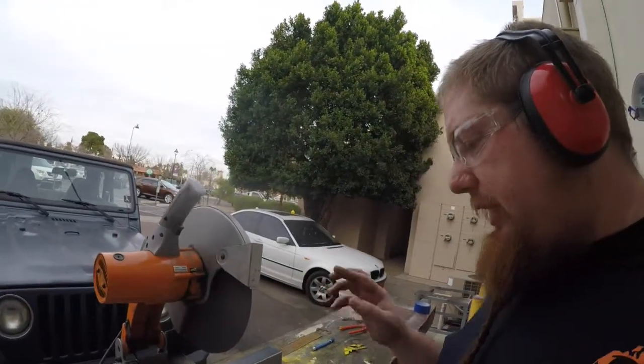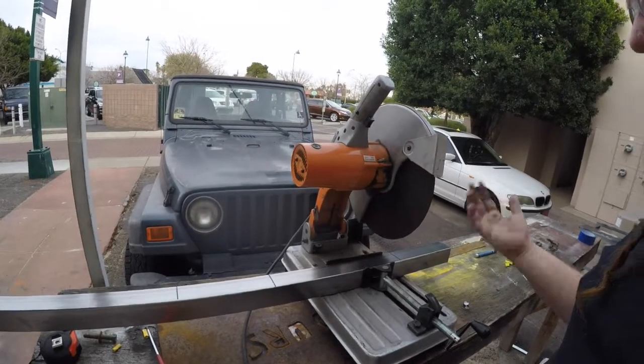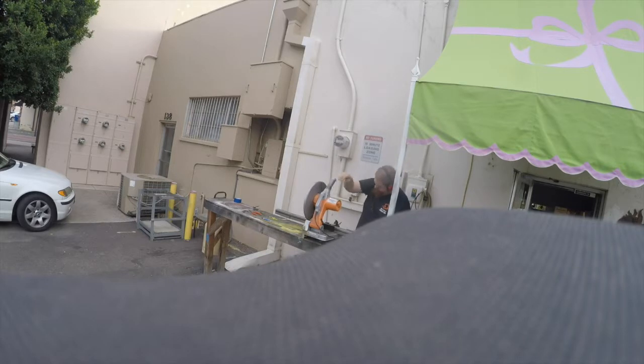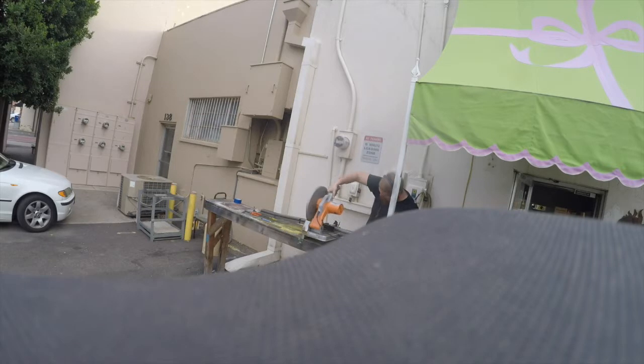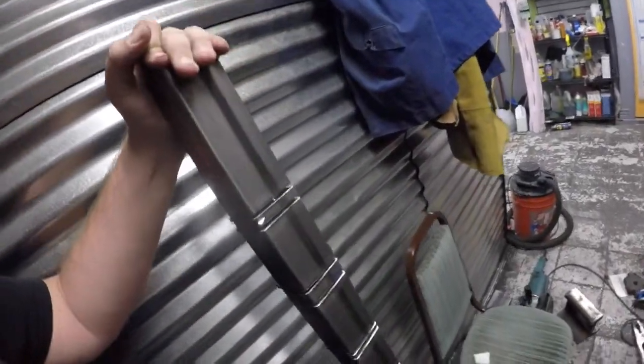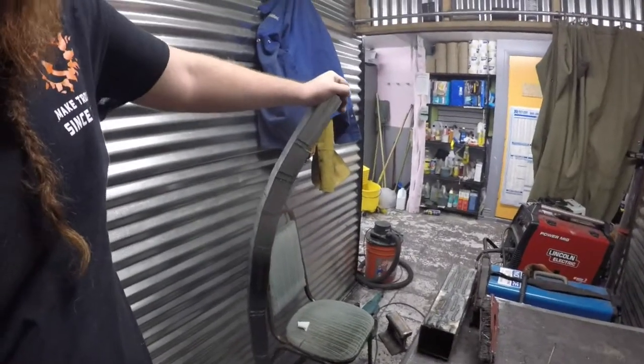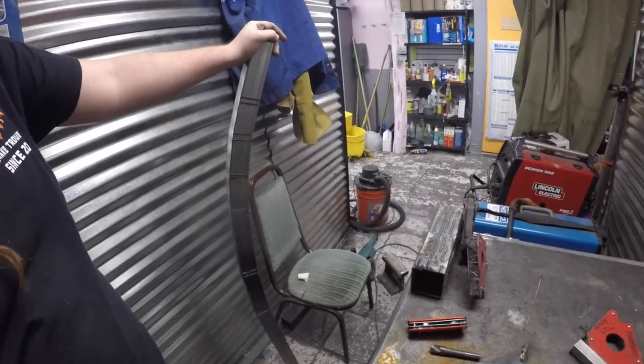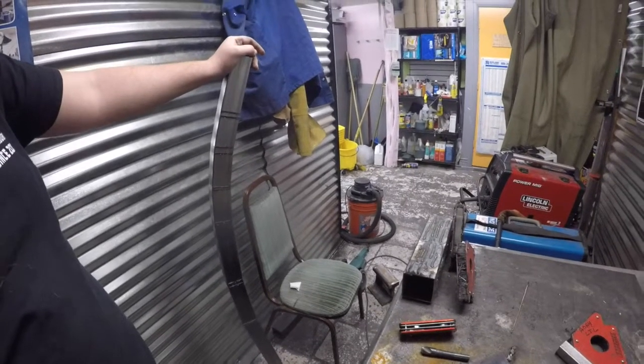The chop saw is much much less delicate than the bandsaw. It's loud, it makes a big cut, it makes a lot of sparks and all kinds of stuff like that. It's perfect for what I'm doing, but I don't particularly like this tool because it's kind of blunt. So this is what the steel looks like now that it's all chopped up — and there's the bend. Pretty close to what I wanted, so I'm really happy with this. Now I just need to weld those kerfs — basically weld the gaps — so that it holds its bend, and I'm gonna line it all up and see how it looks.